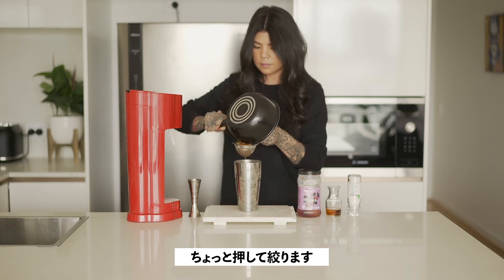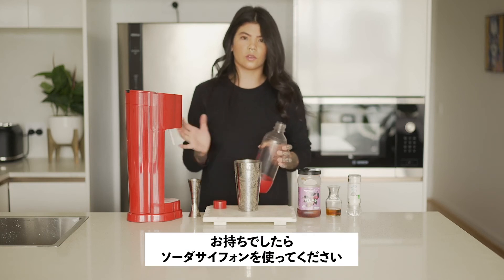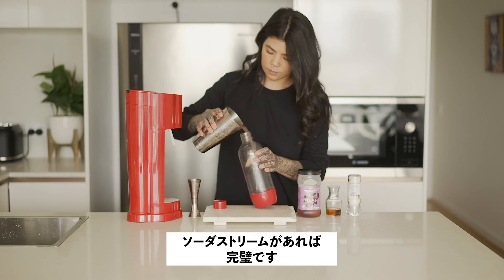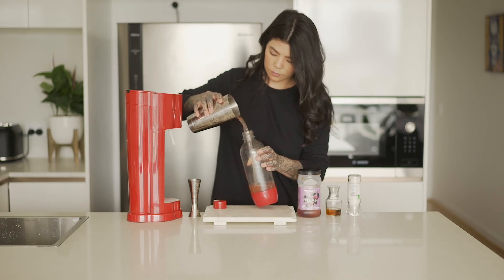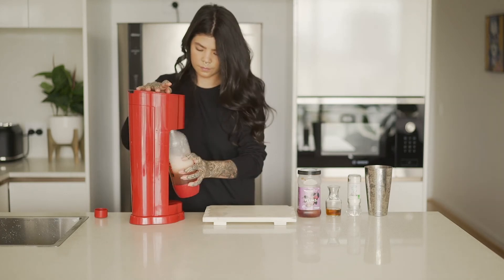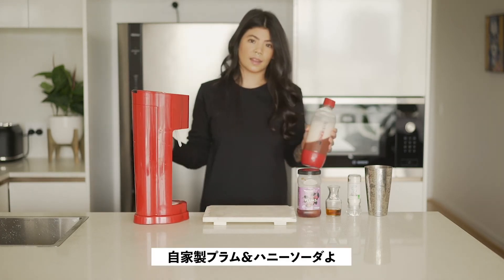Once that's cooled, we're going to strain off our plums and give them a little press. Now we're going to carbonate it. If you've got a soda siphon you can use that, otherwise your SodaStream at home is perfect. And that's done — that's your plum and honey soda.